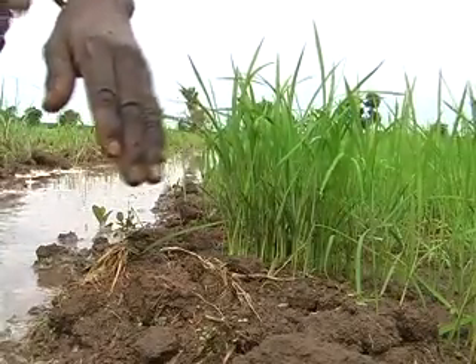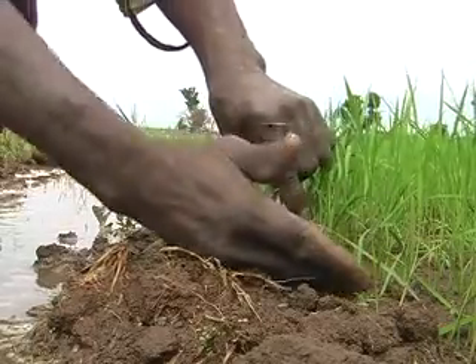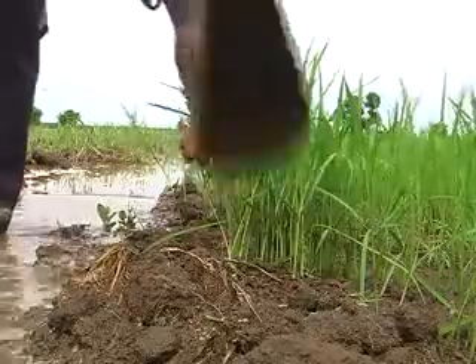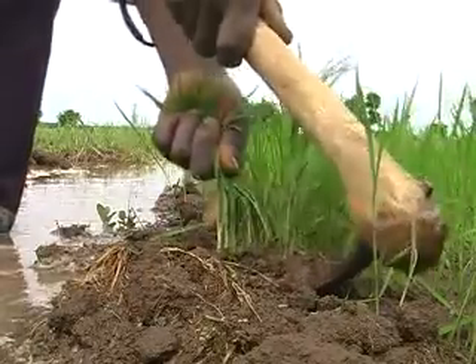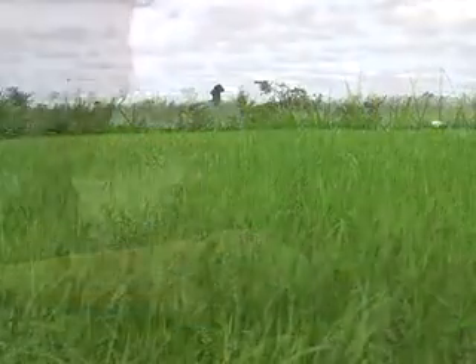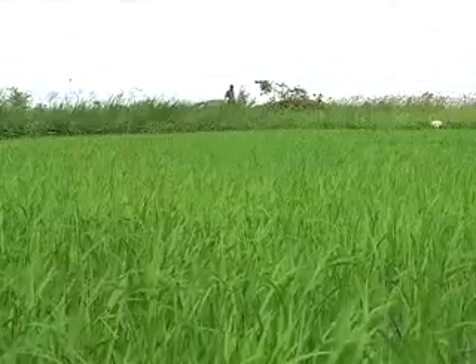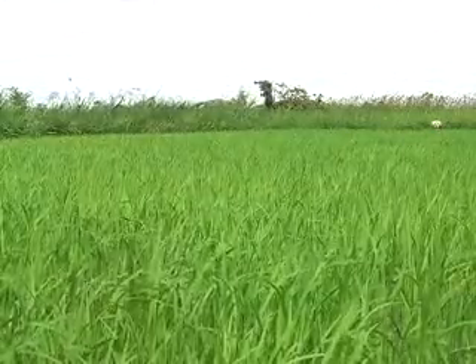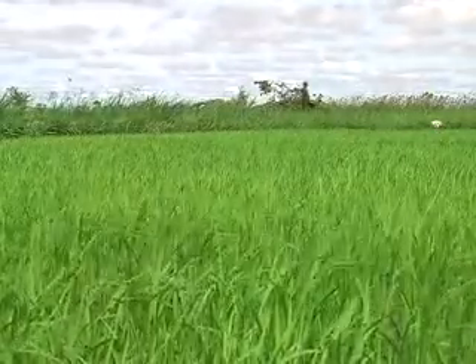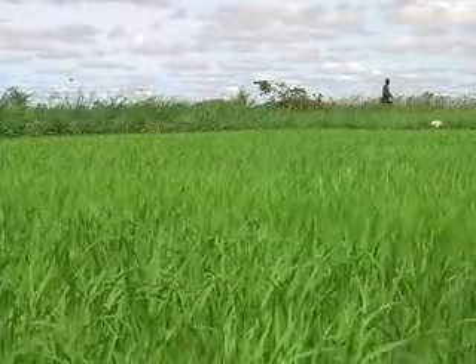Rice plants from a properly established seed bed can be easily transplanted because a good seed bed produces good quality, strong and straight seedlings with a uniform green color and well-developed roots. Strong seedlings give your crop a good start. Making a good seed bed is not difficult.